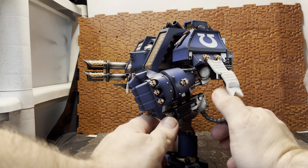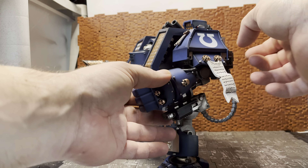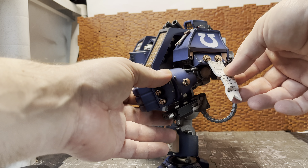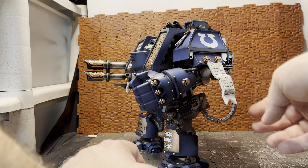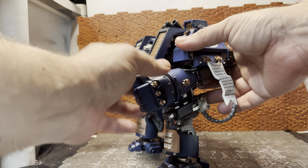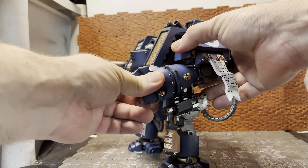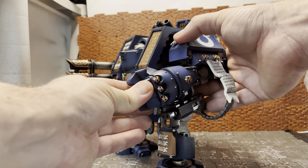There is an elbow joint on this. The feed magazine for the storm bolter is a flexible material; those pipes are flexible material. These purity seals and laurels hanging off are separate parts, so just be careful with those — I did have one pop off straight away when I got it out of the box but I was able to just glue it back in place. There is a swivel in the fist. It would have been nice if there were articulated fingers for the hands, but there isn't.